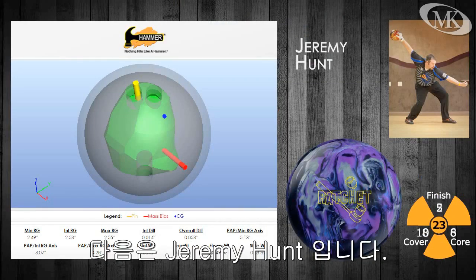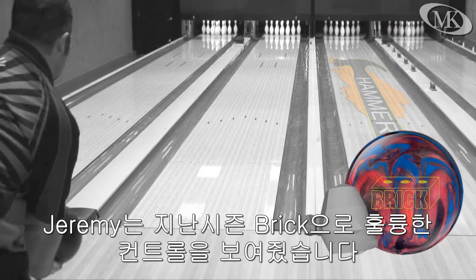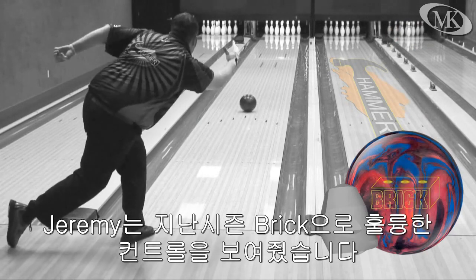Jeremy Hunt is up next. Jeremy sees a controlled arc motion with the brick from last season.